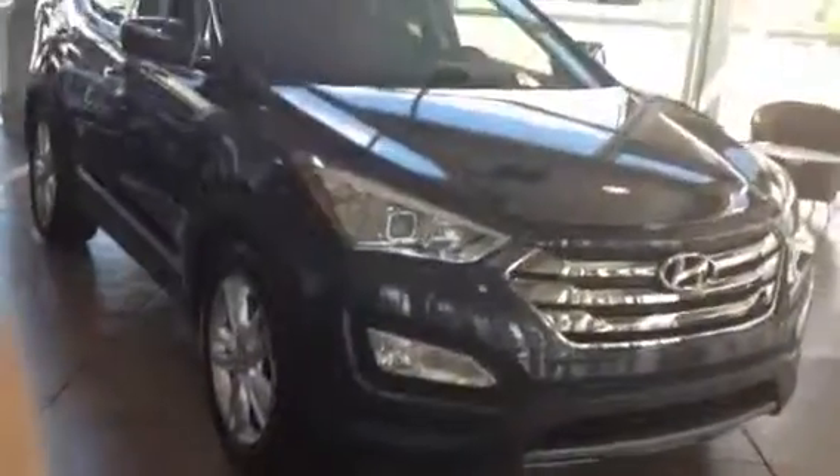Hi, I'm John Olson at Schofield Hyundai. This is a video I told you I'd send you on the Santa Fe, and this is it right here.